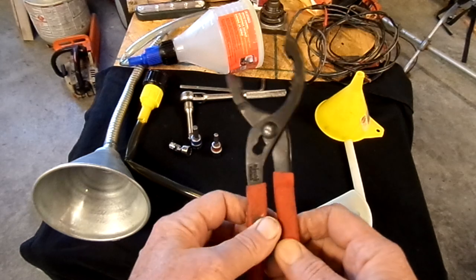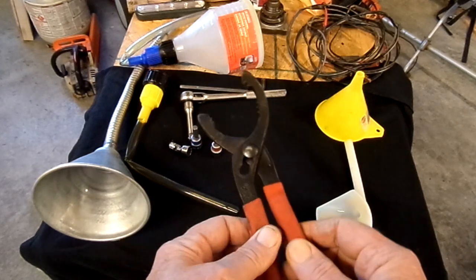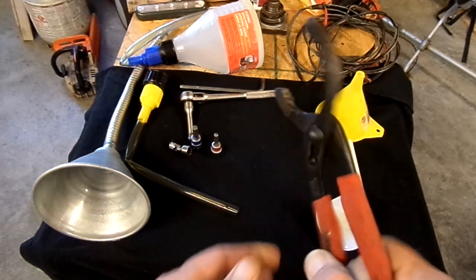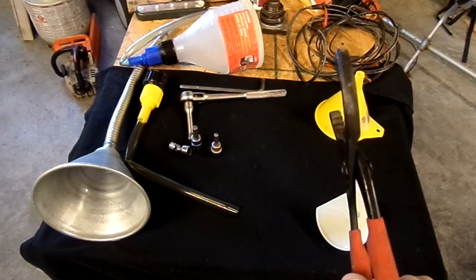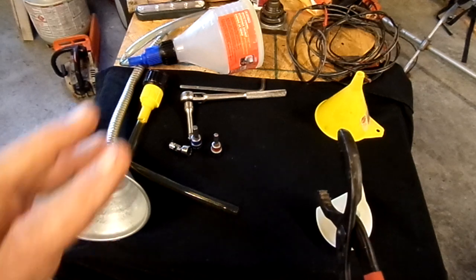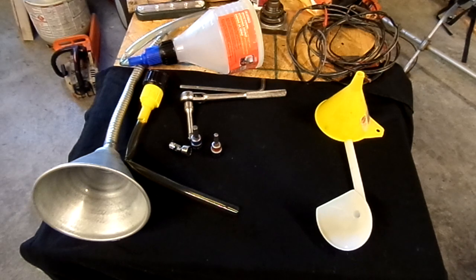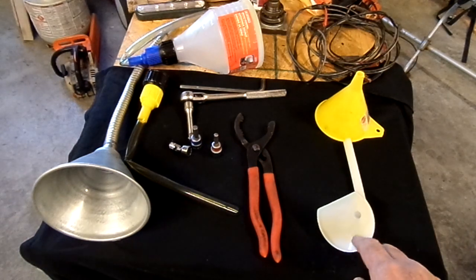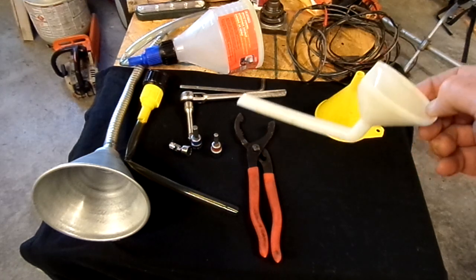Go to the big box store and get yourself an inexpensive pair of adjustable filter pliers that will fit just about any filter in your stable — automobile, truck, farm tractor, riding lawn mower, or Razor. They get right on the end of the filter; one or two quick flicks of the wrist loosens it. When putting it back on, go hand tight and then about an eighth of a turn with the wrench.